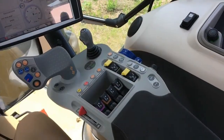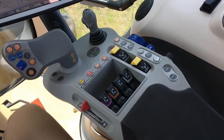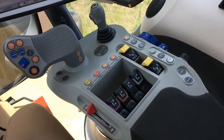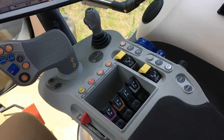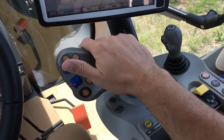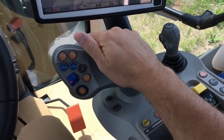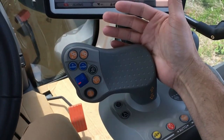Most major tractor controls are found in the right-hand armrest control center that is integrated into the right side of the operator's seat. The control center's main point is our multifunction control handle, placed comfortably for the operator to rest their hand on it and be able to operate lots of different tractor controls.